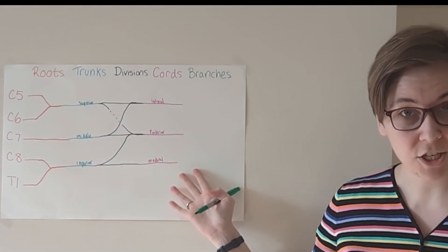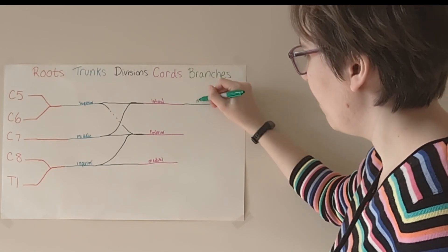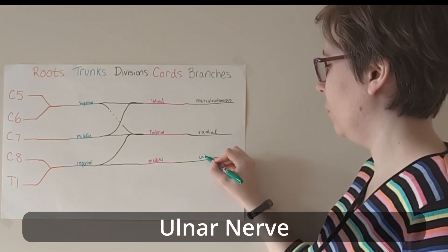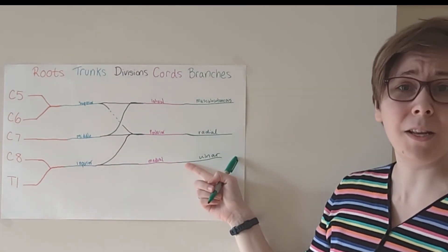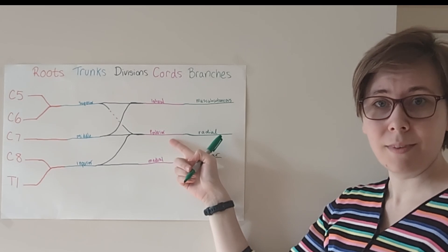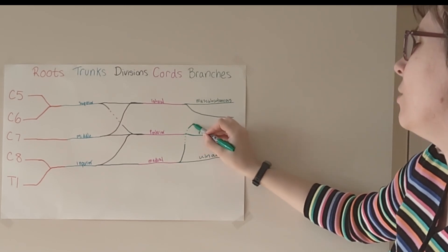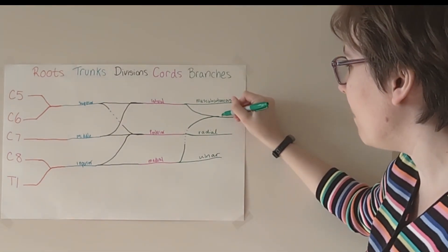Finally, we have our terminal branches. Each one of our leading ladies is going to have their own terminal branch. On the top here, this is going to become our musculocutaneous branch. Our mean girl posterior cord is going to become the radial nerve. Medial cord is going to become the ulnar nerve. And we're going to have one last moment of friendship: lateral cord says 'Hey medial cord, I saw what that mean girl did to you, and I will be your friend instead.' So that lateral cord extends their hand, medial cord reaches out with a tear in their eye, and together with the power of friendship, they form the median nerve.